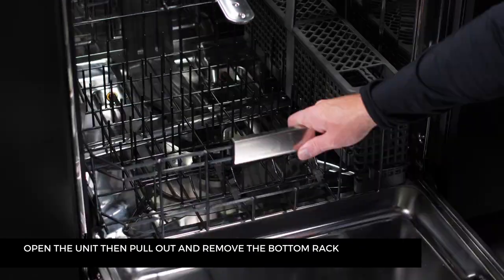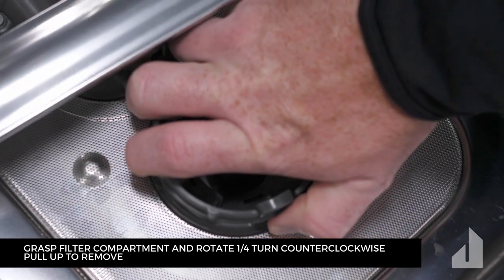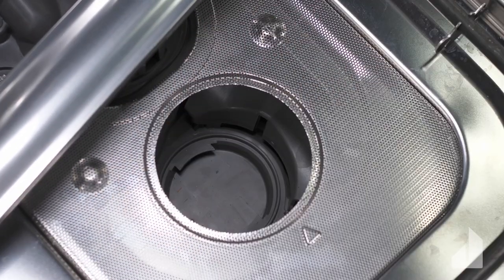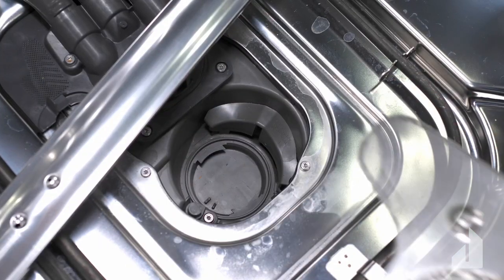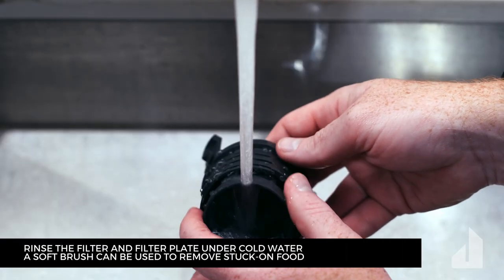Open the unit, then pull out and remove the bottom rack. Grasp the filter compartment and rotate a quarter turn counterclockwise, then pull up to remove. Remove the filter plate by depressing both tabs and pulling to remove the inner filter compartment.